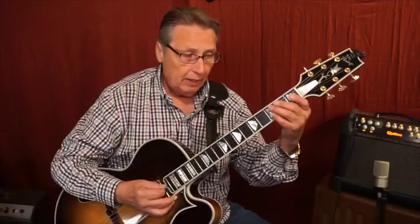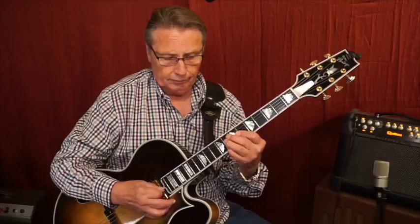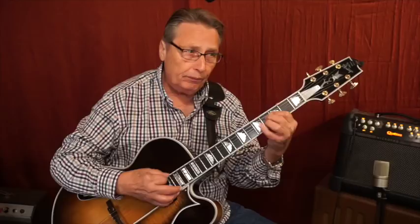It's all coming out of this Quilter amp. Both this guitar and the other one have the old-style sunburst. This one has an ebony bridge, so that's going to be a little different too — not as much sustain.